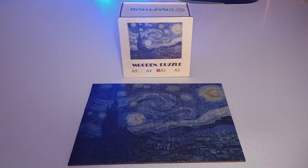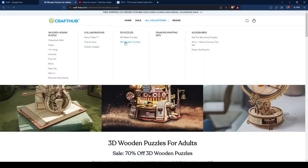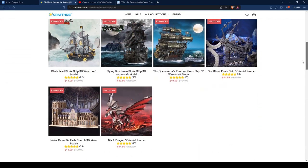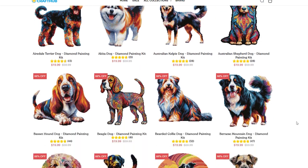Not only does Craft Hub make Starry Night puzzles, but their website also features wooden 3D puzzles, metal 3D puzzles, and multiple diamond painting kits.